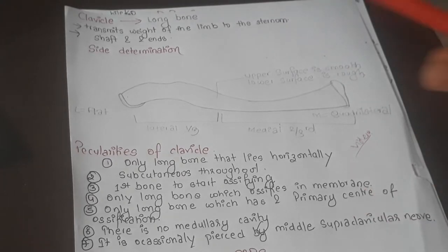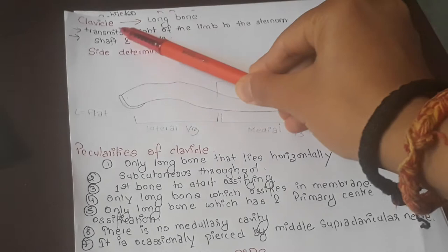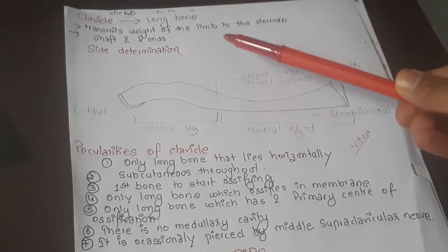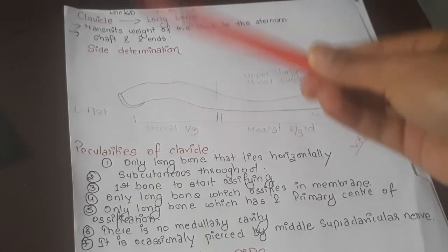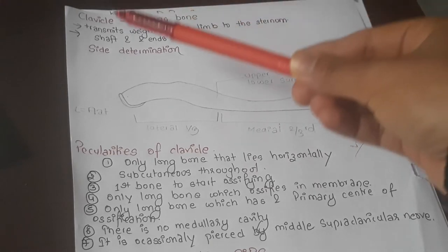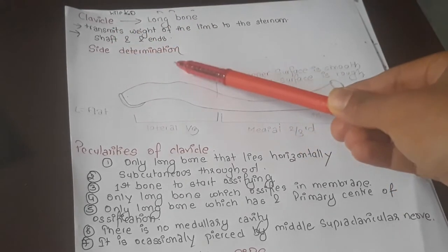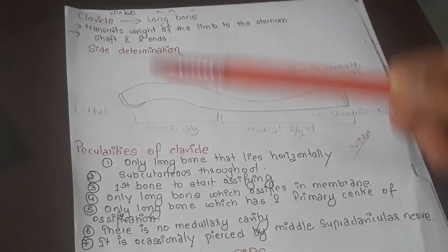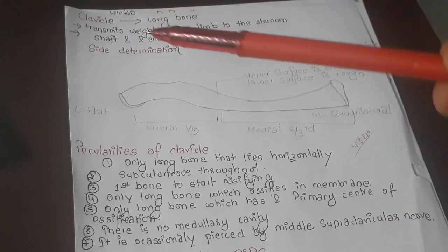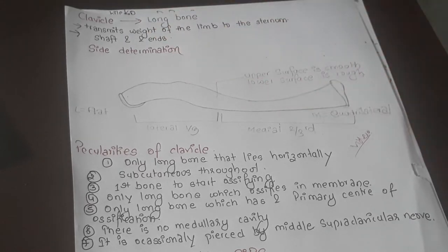First, what is the clavicle? The clavicle is a long bone. It transmits the weight of the limb to the sternum. It has a shaft and two ends — this is the very basic information you should know about the clavicle.